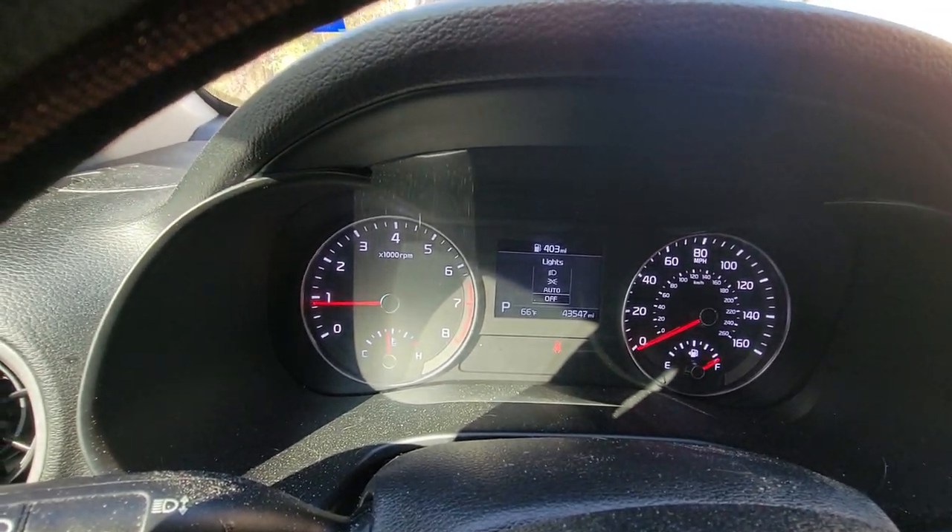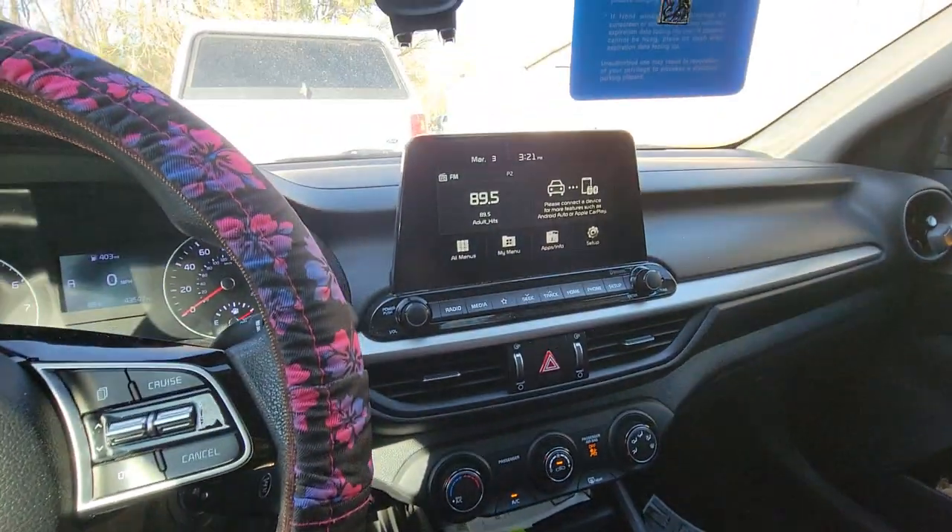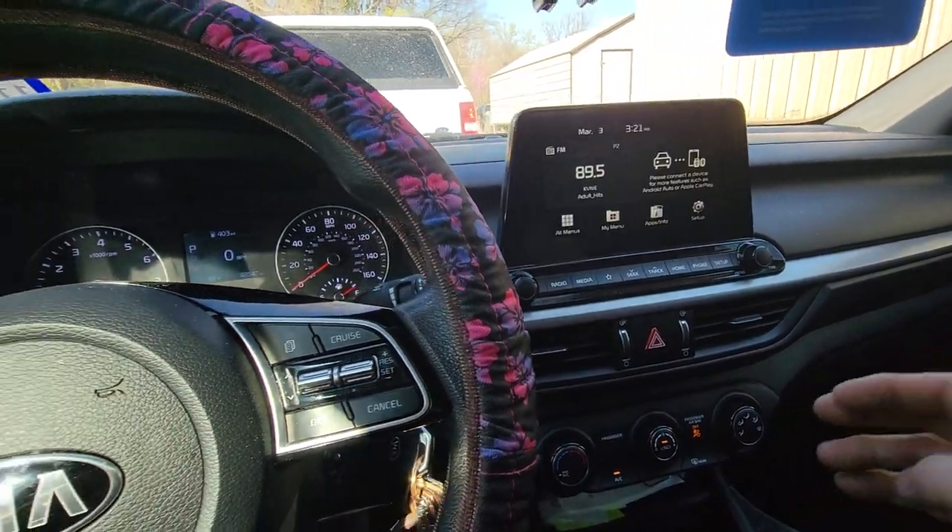Once you turn the key on and push the brake pedal, the TPMS light will clear and you can drive away. Thank you guys for watching.